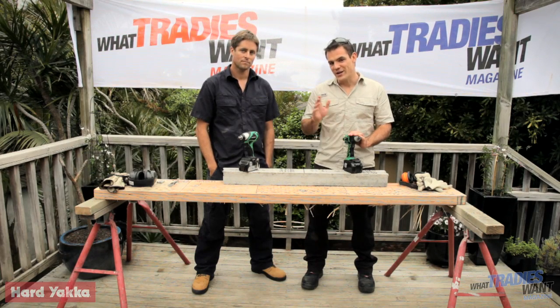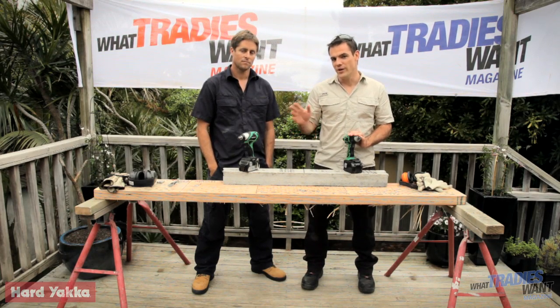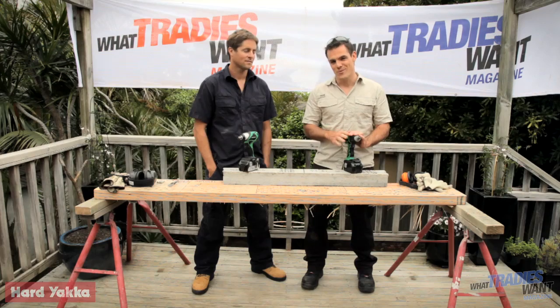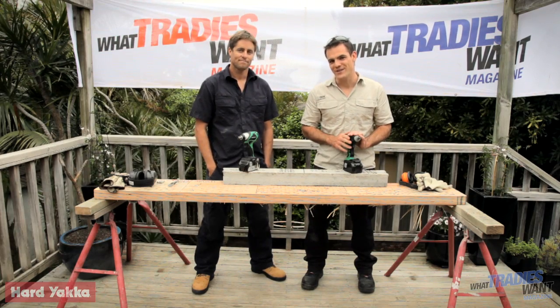You can catch a full write-up of this test and all the others in the next issue of What Tradies Want, out in December - that's issue 13. Until next time, this is Tom and Stu from What Tradies Want magazine Tradie Tough Tests. See you later.